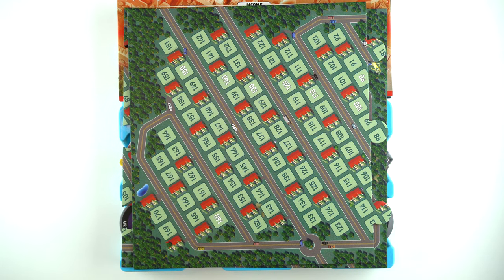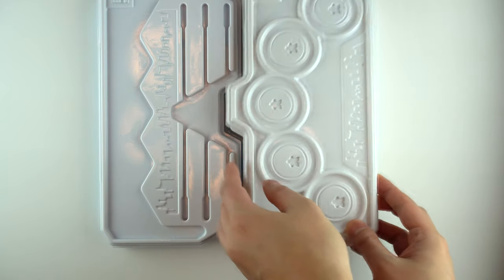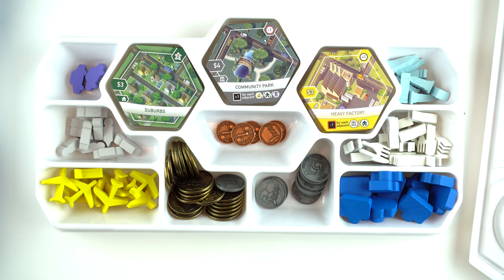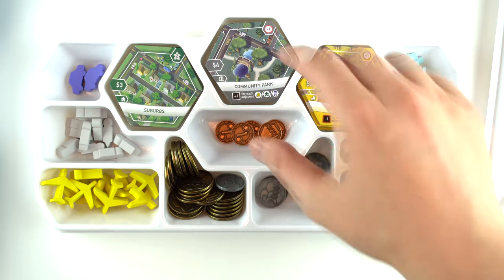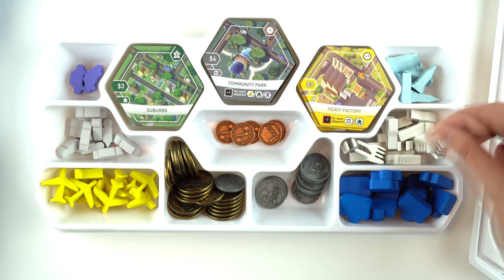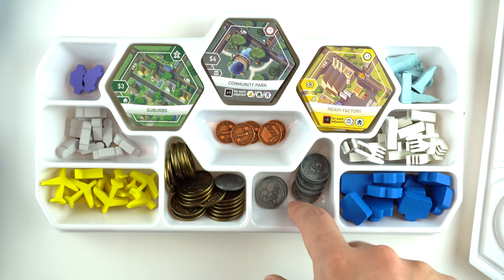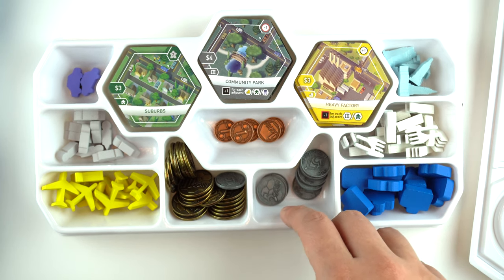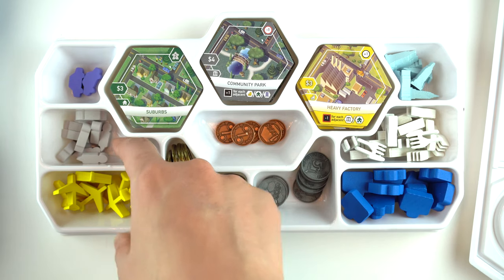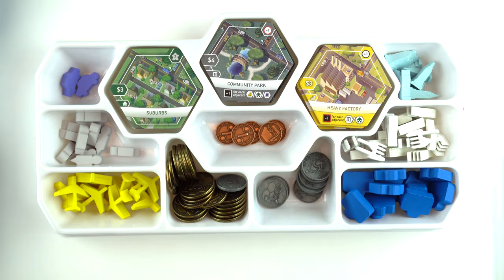Then we're going to put the next thing in inside the trays. In the white tray, you'll have five heavy factories, community parks, and suburbs. You'll have all the tokens — the skyscraper tokens, the food tokens, the briefcase tokens, the money. I put the metal coins in here. Technically there's no room if you use the cardboard money, so I just have that in a bag to the side — I don't think you should need it. You have the airplane or airport tokens, the Suburbia Inc. tokens, and two car tokens for the two car dealerships. So that's that specific tray.